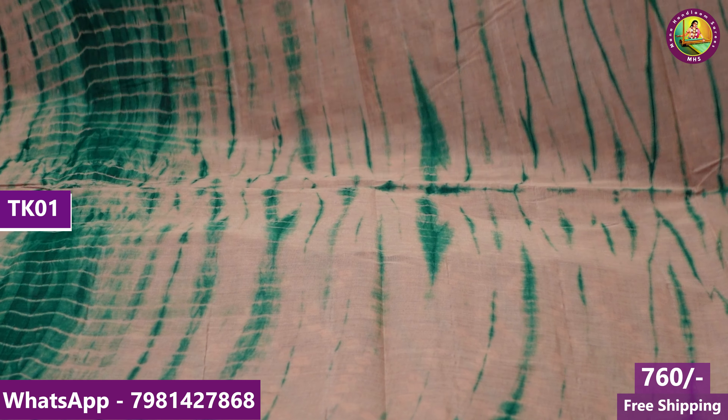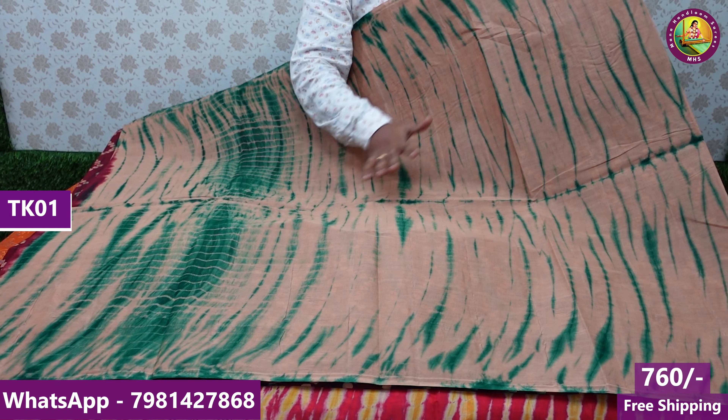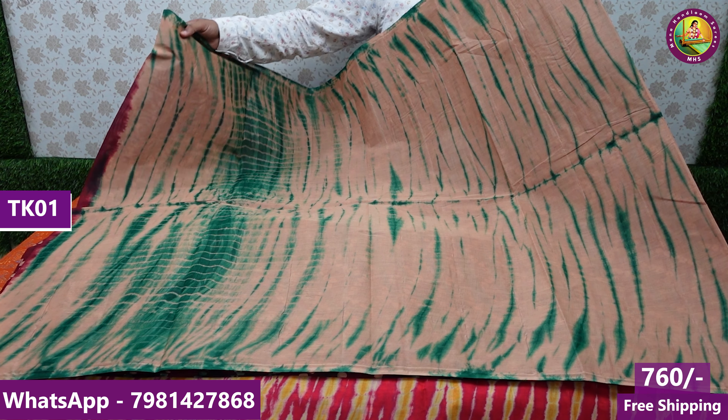In the first model, you have 10 colors. In this model, you have a tomato red and yellow color combination. Here you have a blue color and violet color combination. And this shoe is a peacock design.